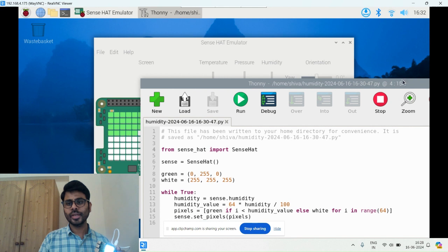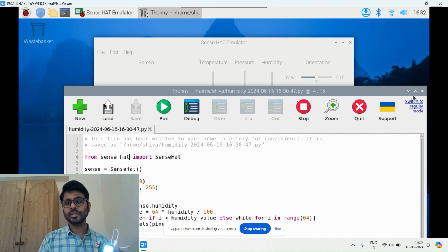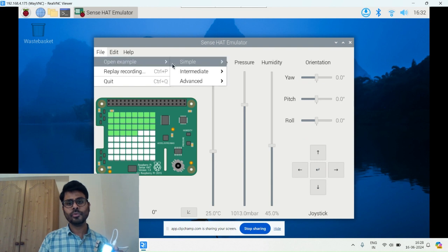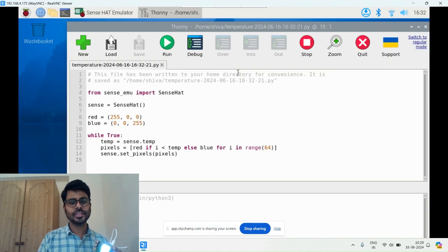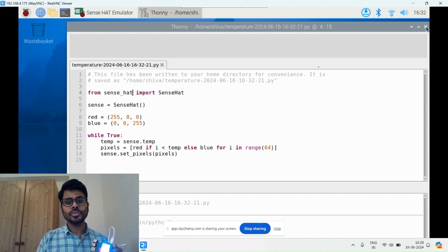We have many sample codes here and you can also write your own. The second sample I'm showing is for temperature. I update the code for temperature and run it on my device using sense_hat. You can see it's showing blue and red colors for temperature, with red indicating the current temperature reading.